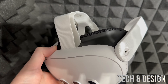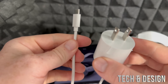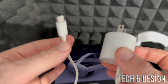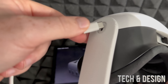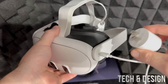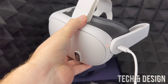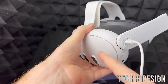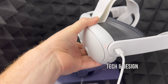Most users will need to download software updates when first setting up. You can see the update happening if you look up slightly while wearing the headset. Since your Meta Quest is updating, it's recommended to plug it in and charge it even if the battery looks okay — it's a brand new headset. You should see a charging light here once it's plugged in. You don't need to wear the headset while the update runs.